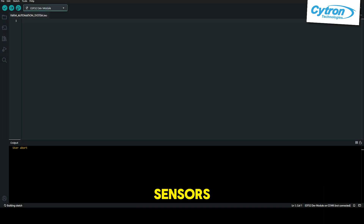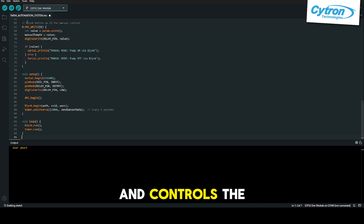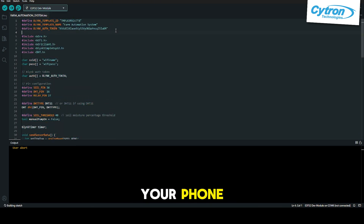The code reads sensors, calculates moisture percentage, and controls the pump. It even sends live updates to your phone.